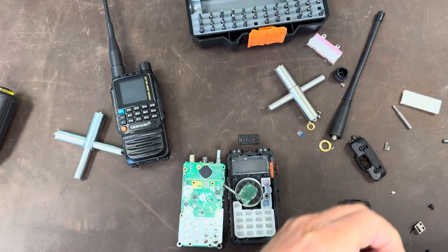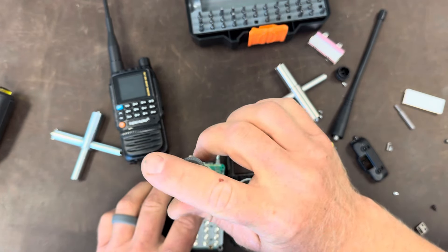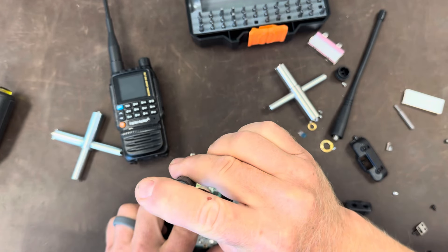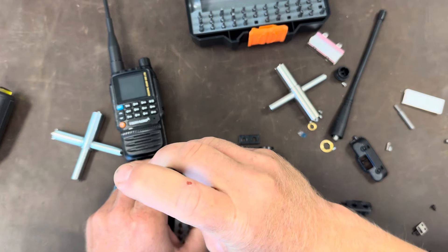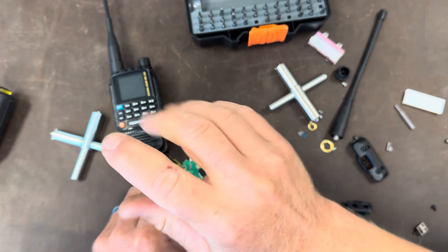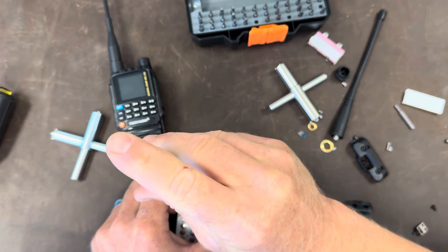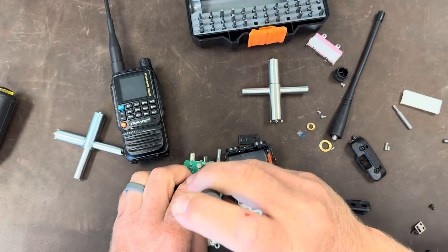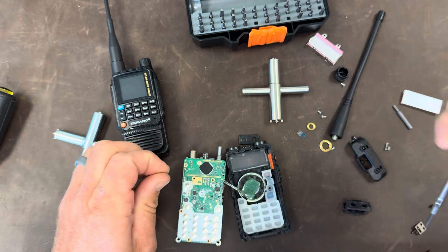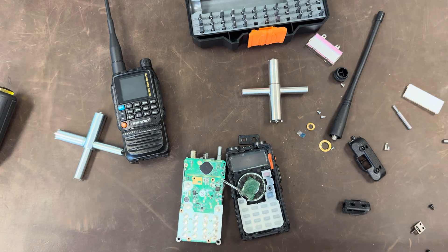As a kid I always enjoyed taking things apart — loved it. My parents really blessed me by saving things for me to take apart. The challenge was I was never any good at putting them back together. As life moved on and building things became more of my job, I figured out I probably ought to learn how to put things back together as well as take them apart.